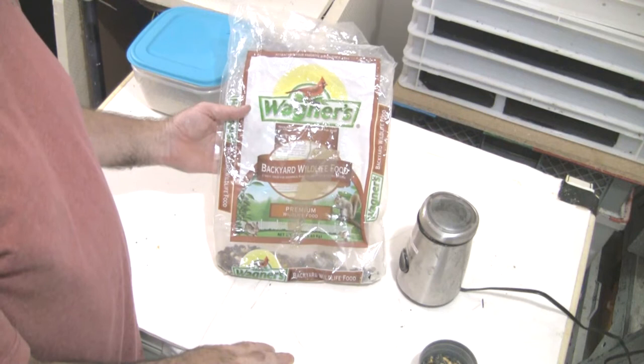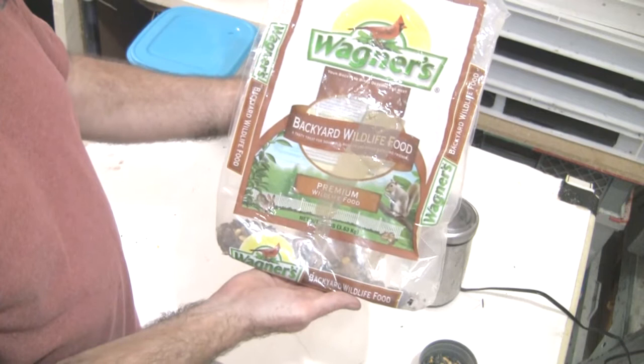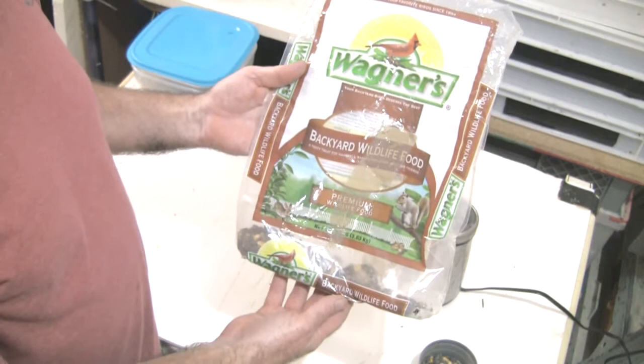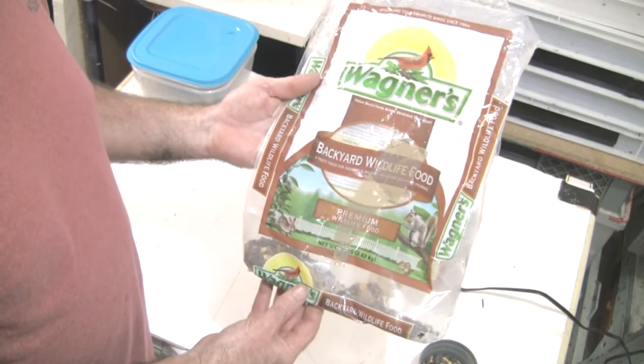I bumped on this by accident. I was coming home from work a while back and on top of the dumpster outside my work there was a bag of Wagner's Backyard Wildlife Food. I looked at it and somebody had obviously set it up there because they didn't want to throw it out. And it was full of wheat weevils and stuff — you could see the webs inside of it. But I thought, well, maybe the worms would eat that if I grind it up.